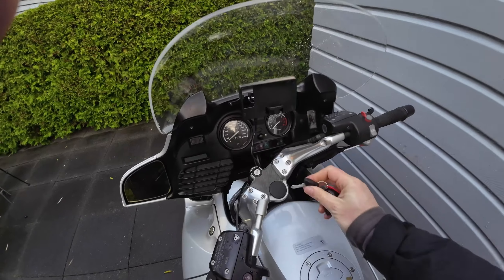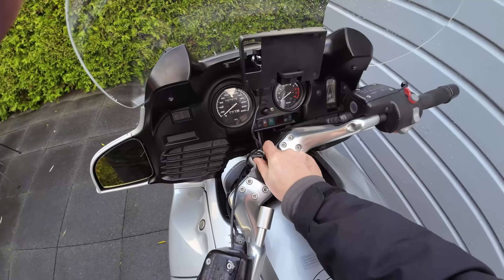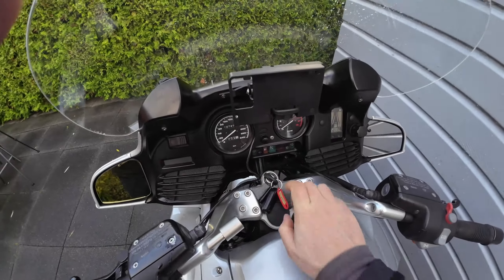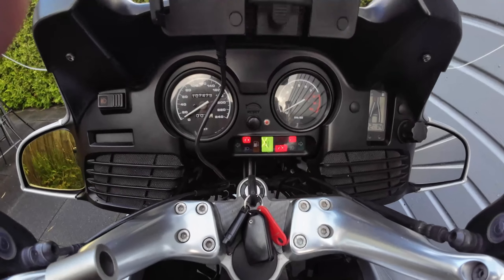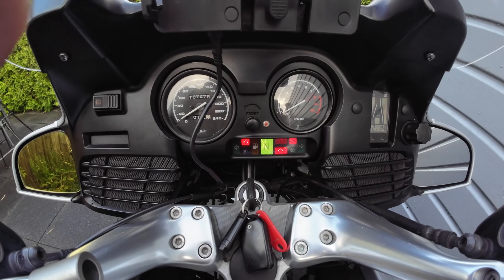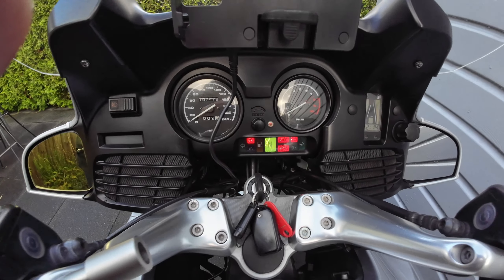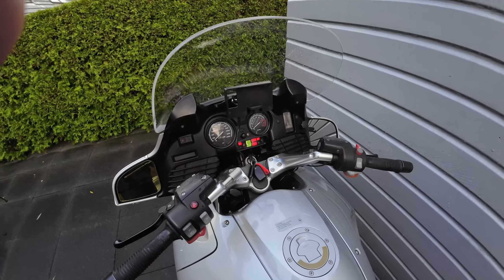Hey all, welcome back to the channel with another video. Today we have a practical and useful guide on how to diagnose and fix the dashboard warning light on your BMW R1150RT. This guide will also apply to the R850 and the R1100RT. This diagnosis is something you can easily do at home, so let's get into it.